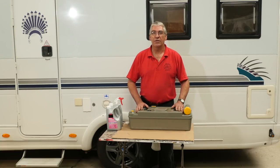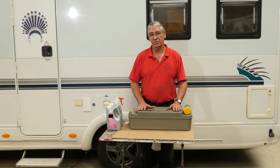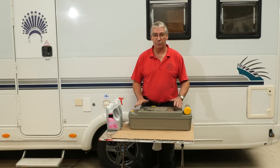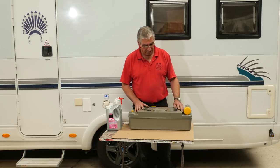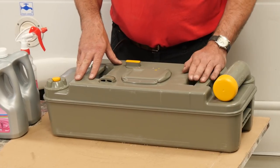Hello there and welcome to another episode of Diamond Dave's Workshop. Today I'm going to talk about toilet cassettes. Now we all know what a toilet is, we all know what it's there for, and we all use it. This is the cassette where all of the nasties go to before we dispose of it finally.